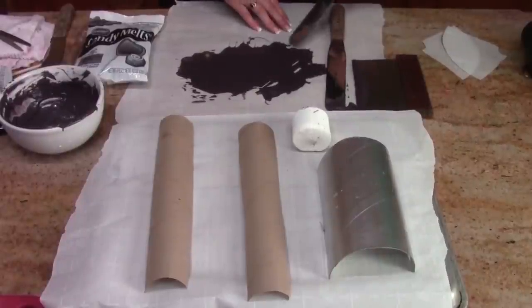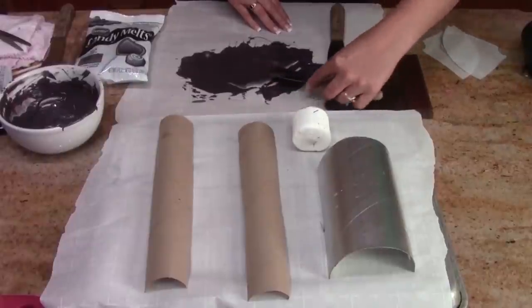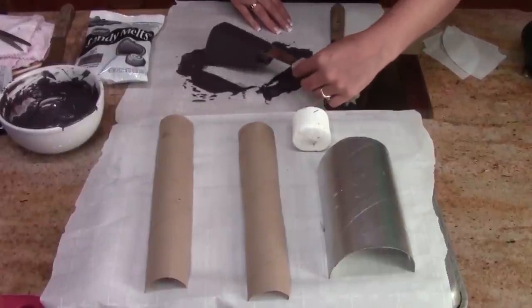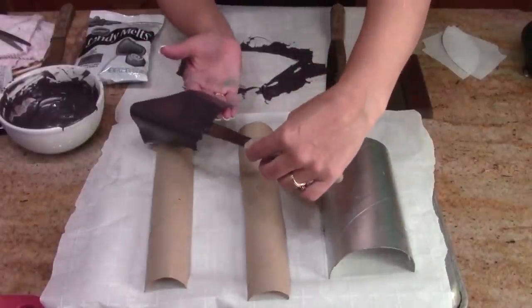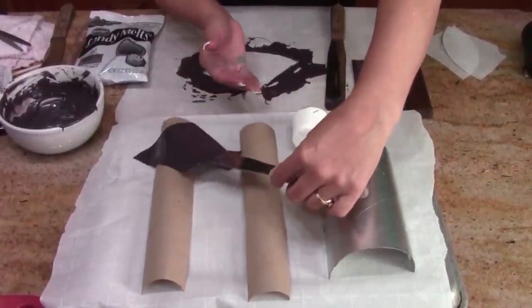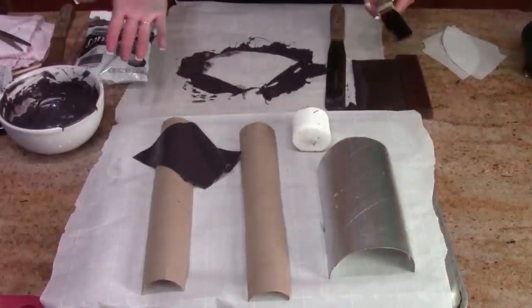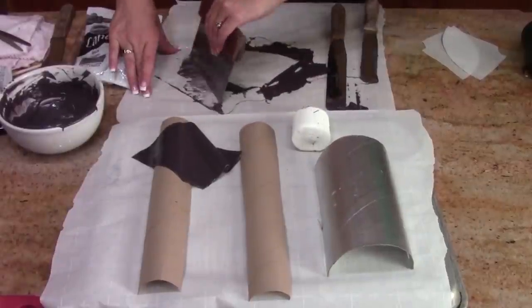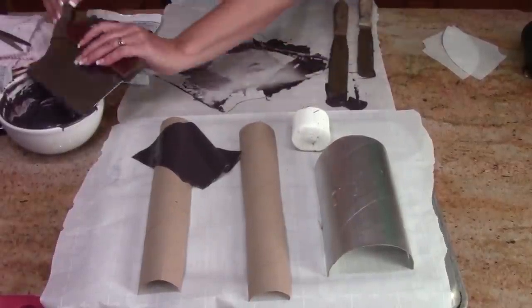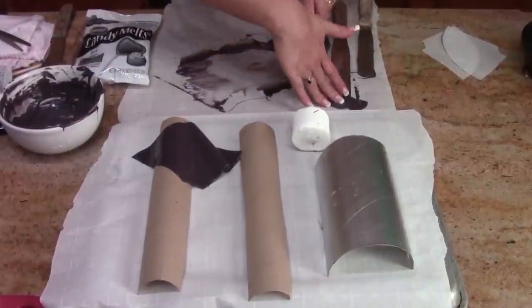Come in with a spatula and start at the waist because the waist wouldn't cover. Kind of drape it over — this is tricky — then drape it over your pieces in kind of random ways. That's actually good because you can get your skirt to look like it's flowing. Go ahead and reuse your candy melts so you don't have to use a lot, and you want to make at least eight of these.